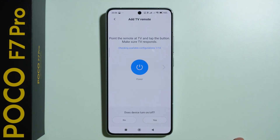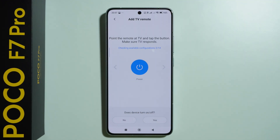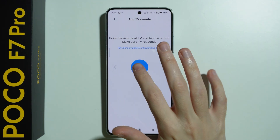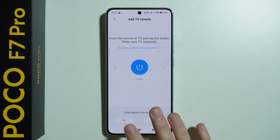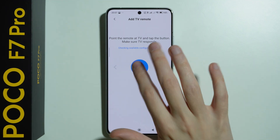Press the power button, and if the device turns off — in my case since I selected that it was on — or in general if we can power on or power off the device, then we select 'Yes.' If not, select 'No' and keep going. Keep doing this until you actually get a response. In my case I'm pretty sure it won't work because I'm not pointing at my TV, but eventually you should be able to find the match.